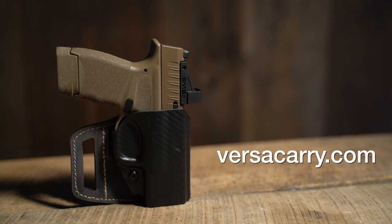For more information on the V-Slide outside the waistband holster from Versacary or other Versacary products, go to Versacary.com.